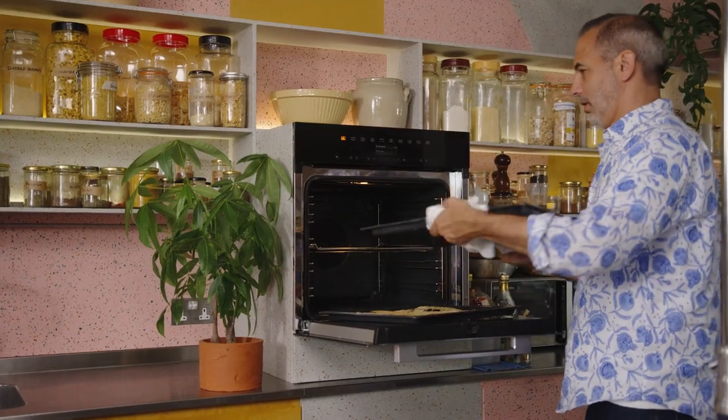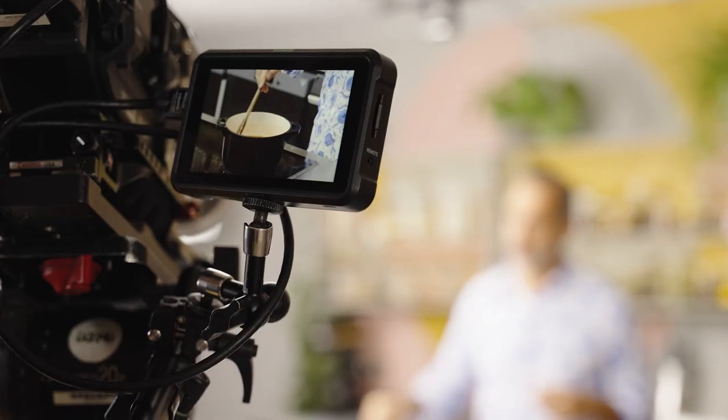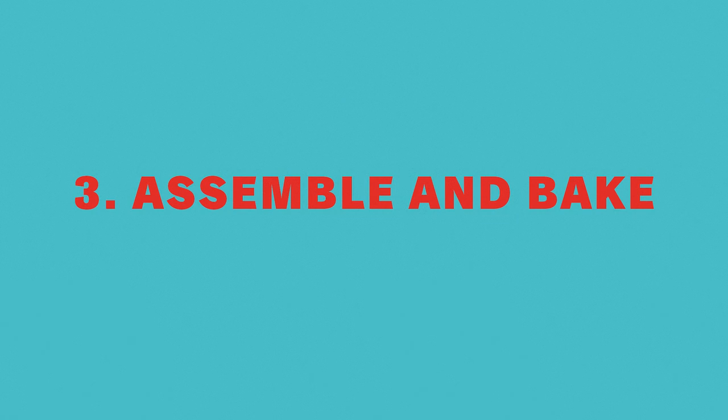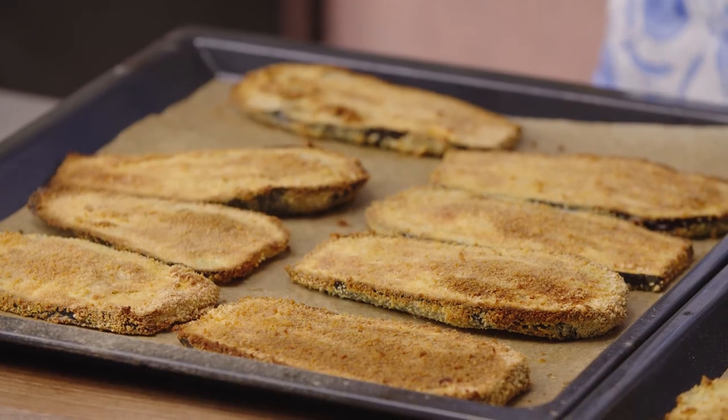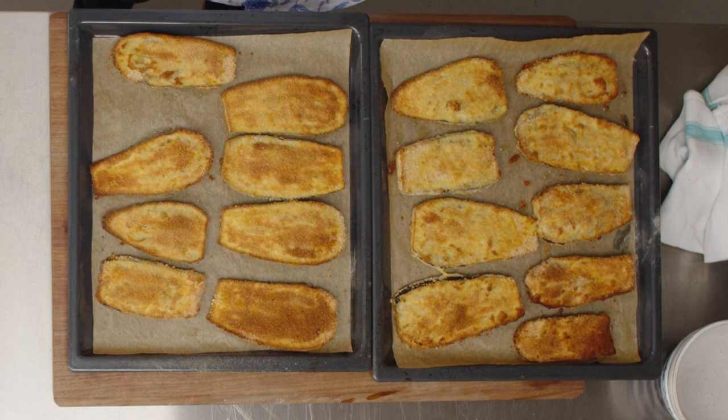After about 15 minutes, I'm just going to turn my aubergines around and give them another 15 minutes. They've got a really nice golden brown color, and you can see they're going to be wonderful soakers of that tomato sauce.